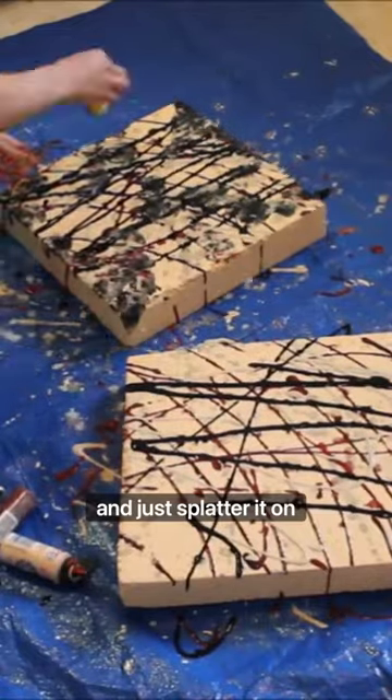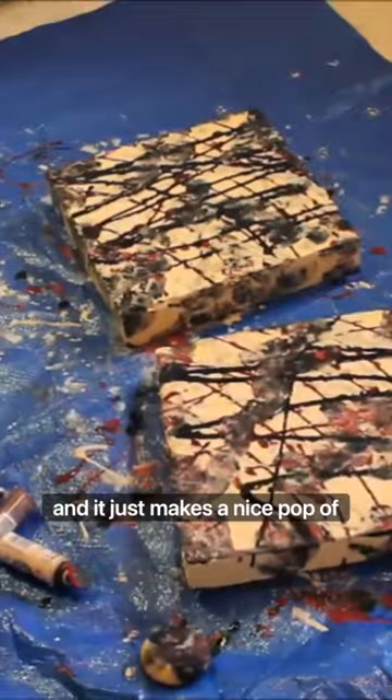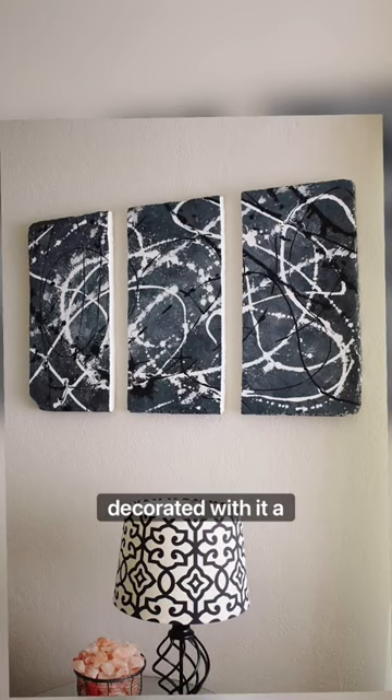I water down some of my old paints and just splatter it on. Honestly it's super easy, you can do any color scheme you want, and it just makes a nice pop of color in whatever room you're trying to decorate. I save a lot of styrofoam over the years and our house is decorated with it a lot.